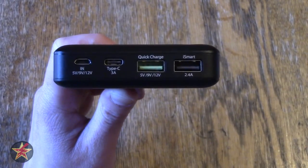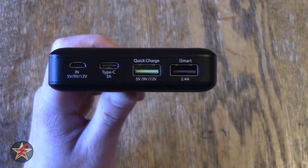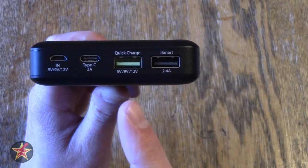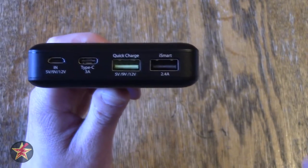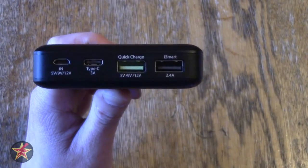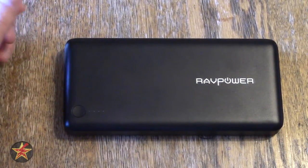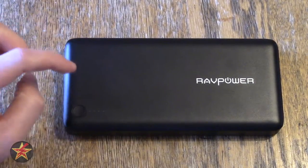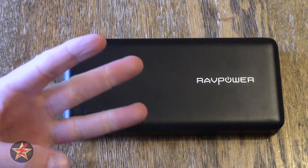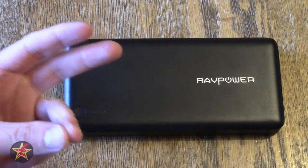I also tested quick-charge from a completely dead battery — zero percent — and in 30 minutes using the quick-charge port I was able to get up to 47% charge, which isn't half bad. I did wish I had a USB-C device to test and share with you, but I did not. Overall, what you're getting is a fairly small form factor for the milliamps you have — a power bank that lets you charge two or three devices simultaneously if you have a Qualcomm quick-charge or USB-C connector.